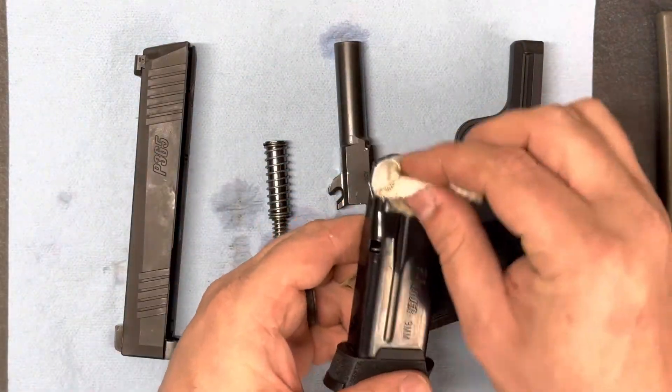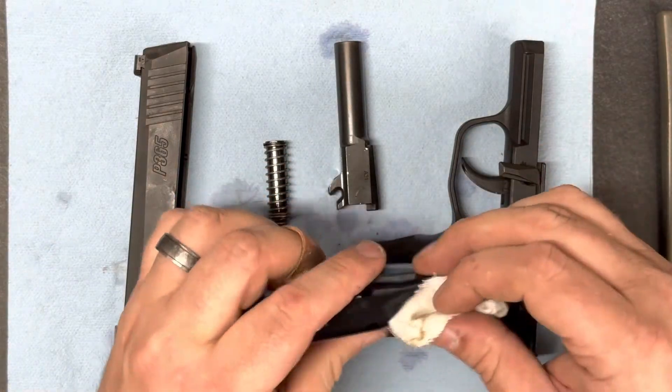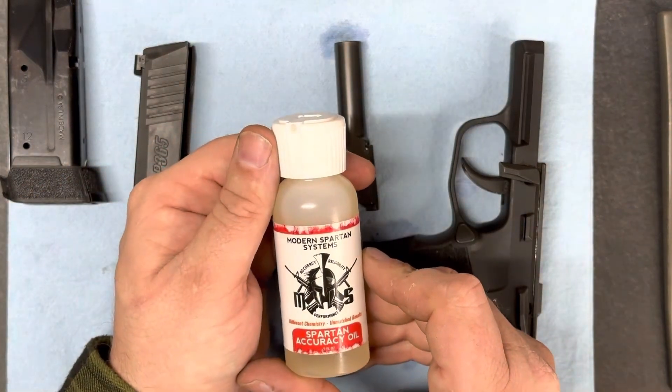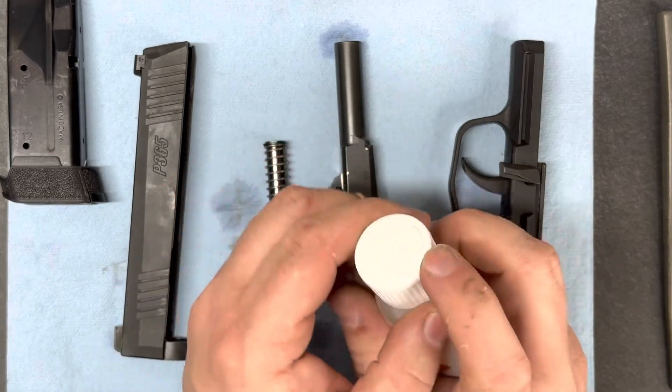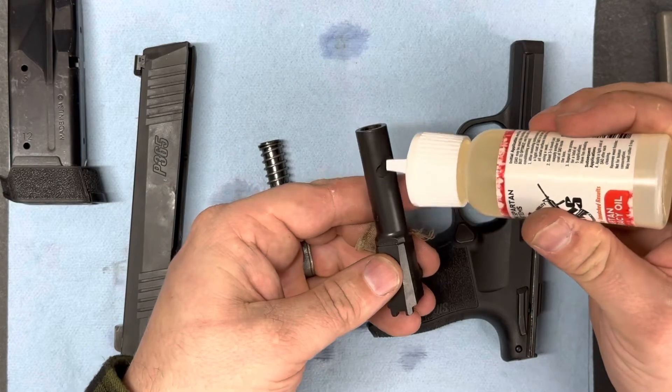Next, we'll wipe down the magazine. It hasn't had that many rounds run through it, so I'm not really concerned with breaking it apart. Finally, using the SDI provided Modern Spartan Systems Accuracy Oil, we'll give a light coat of oil to each part.